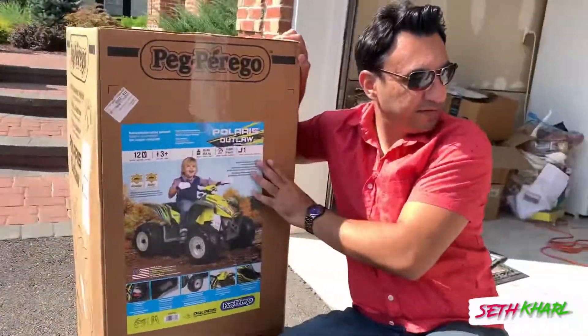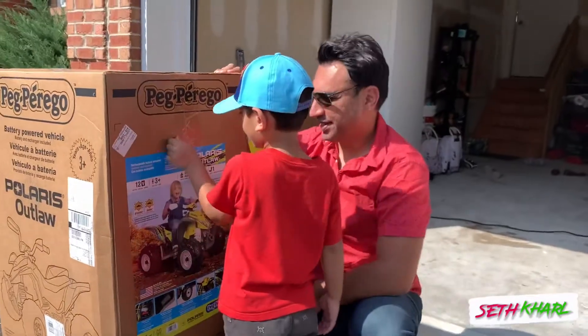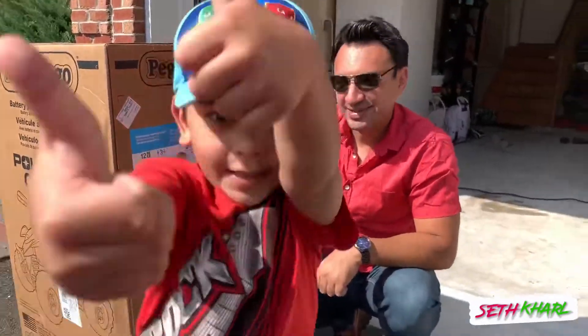We're going to open this present for you. Do you want me to open it for you? Sir! Yes sir? Okay. Are you excited? Let's open it. Open it.